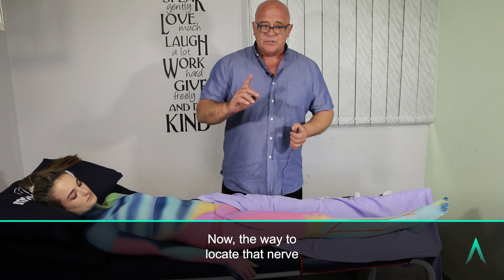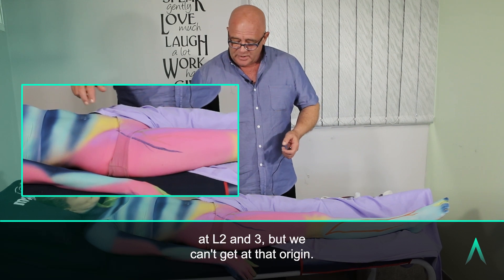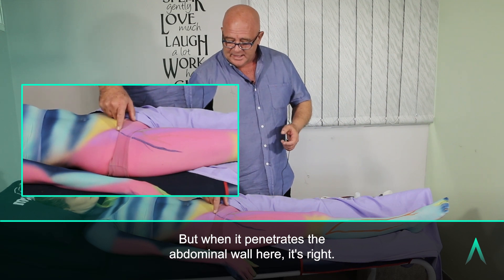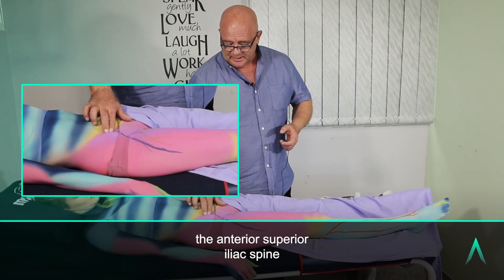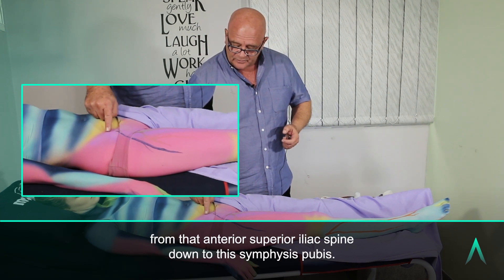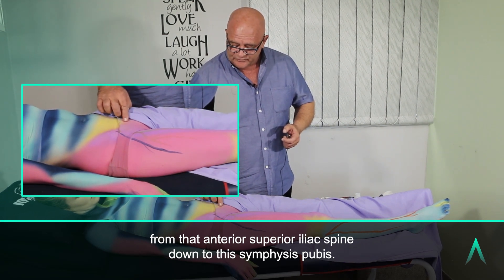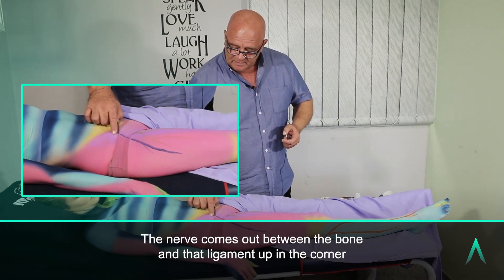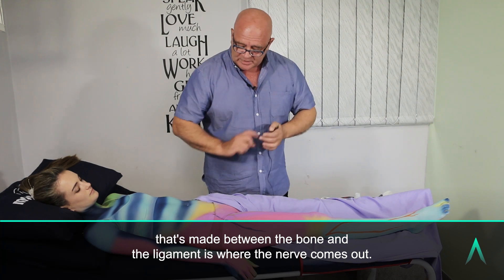The way to locate that nerve at its origins — well, its origins are right in the spine at L2 and L3, but we can't get it at that origin. When it penetrates the abdominal wall, you first identify the anterior superior iliac spine, which is this little bit of bone here. The inguinal ligament runs from that anterior superior iliac spine down to the symphysis pubis. The nerve comes out in the corner made between the bone and that ligament — that's where the nerve comes out.